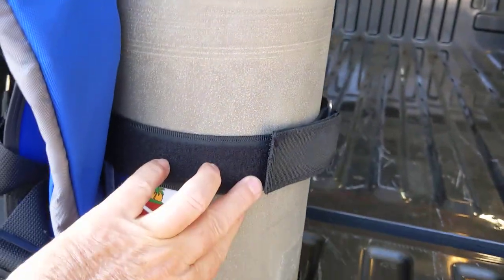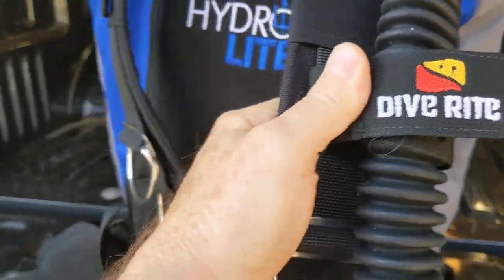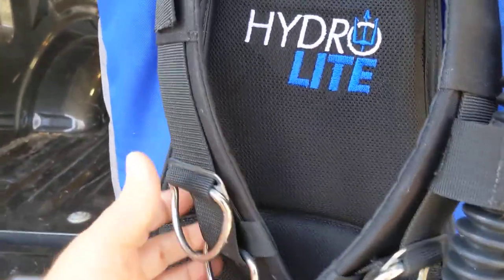Yes, you can get a new strap, but they're supposed to work as supplied. Diverites has a reputation for quality — so why should I have to alter this gear?